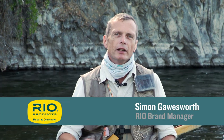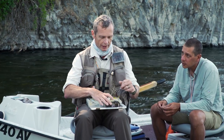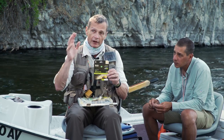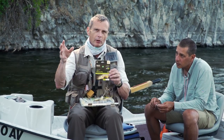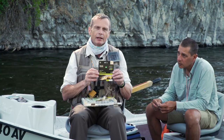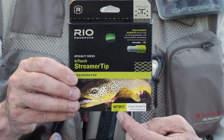Welcome to another episode of Rio's How To. Today we're going to look at how to fish a streamer out of a drift boat. As always, we start with tackle — what is the best kind of gear to use. When you're fishing streamers to the bank, you're making fairly short casts and you want a powerful line that turns over heavy streamers. Rio has an In Touch Streamer Tip line — there's an intermediate version and a fast sinking version.